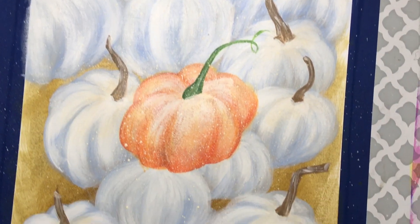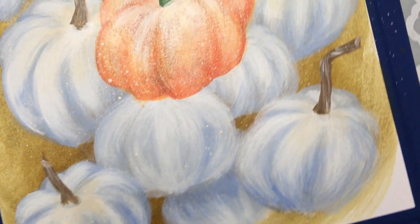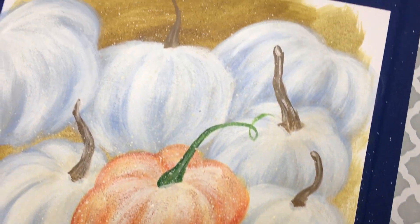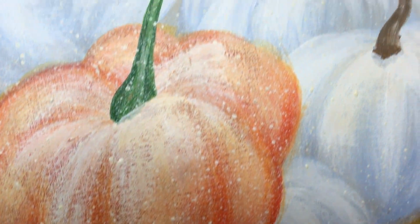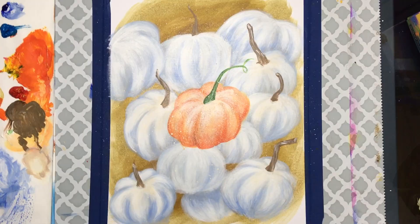Hello, my gorgeous, beautiful, wonderful queen bees. It is your girl, Amanda, the Buzz Artist. Welcome back to my channel. And besides telling really bad pumpkin jokes that even make four-year-olds cringe, we got another awesome pumpkin tutorial coming our way.